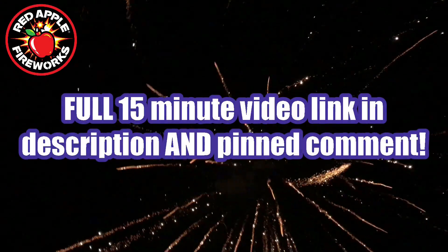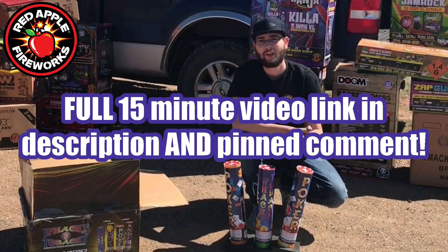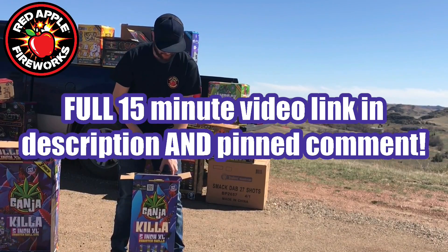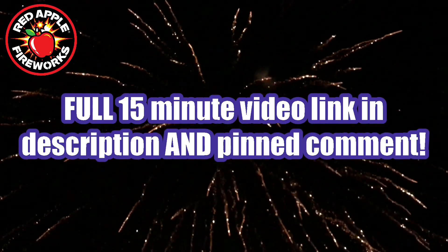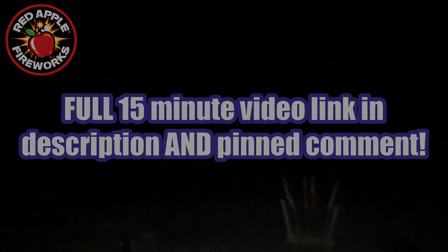Beautiful cake. That was like 3D effects too. Oh my god.